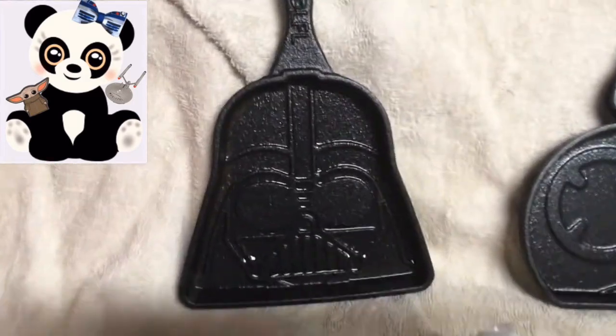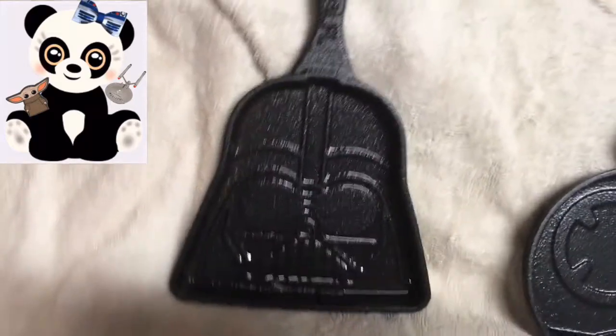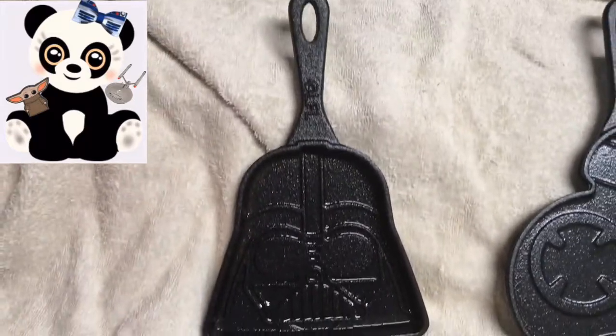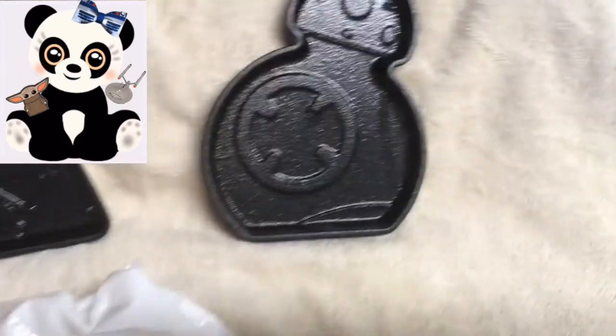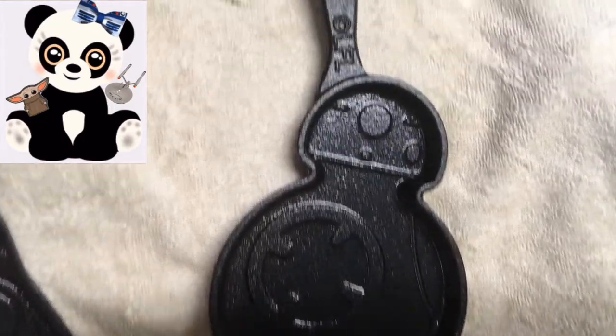Let's take a closer look at the imprint patterns on each of the skillets. Here's Vader — not too bad. This is what will show into your cookie, hopefully. I haven't tested them yet. And then here's BB-8 — it also looks pretty good.